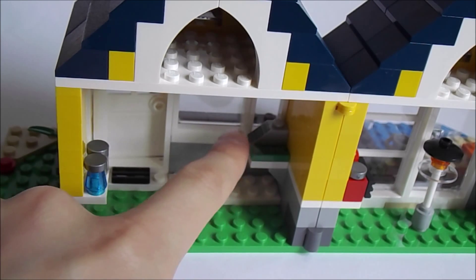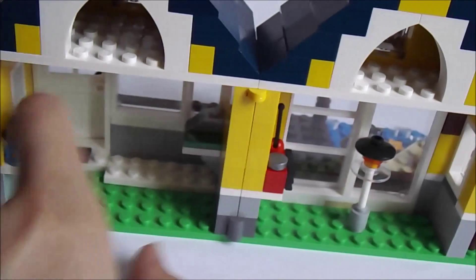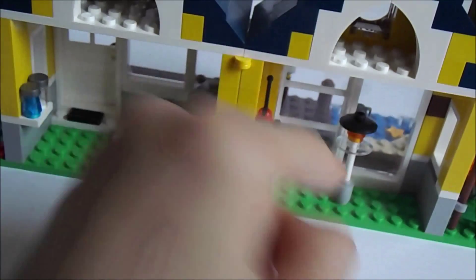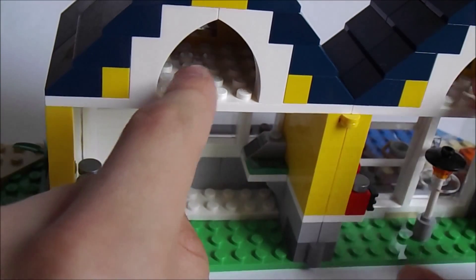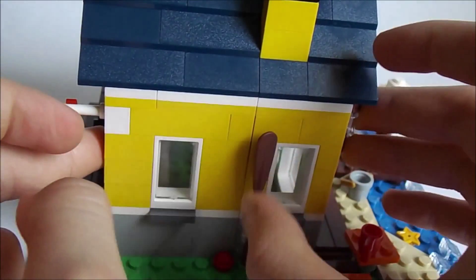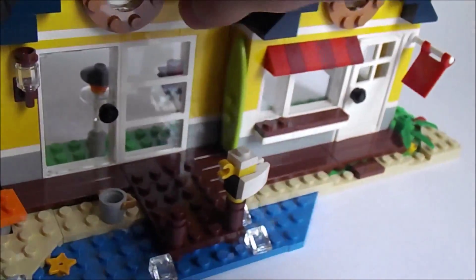In there we have a cash register — a bit smaller one — and some kind of drinks, possibly. There's a portable radio right here, pretty nice, and a lamp. On the top we have nothing, it's completely blank, but I do like the way it looks. This set is definitely worth buying — you do get some really nice pieces.